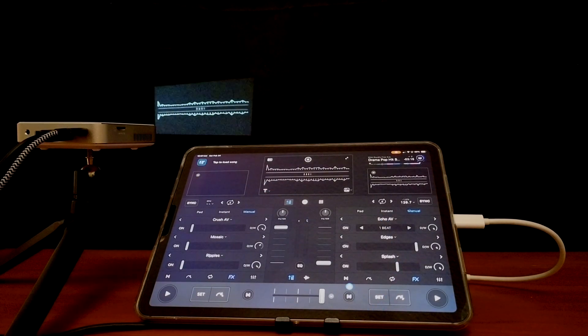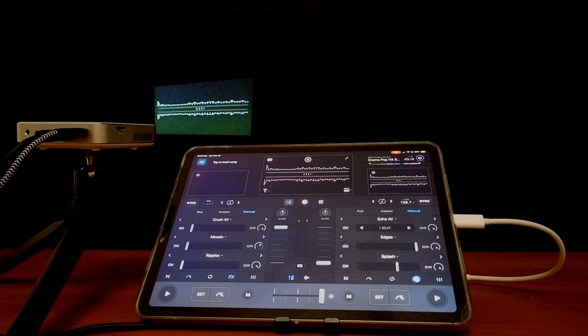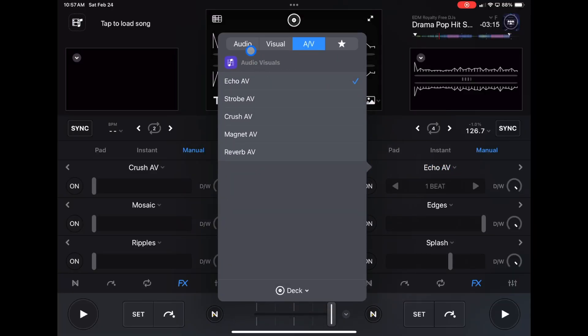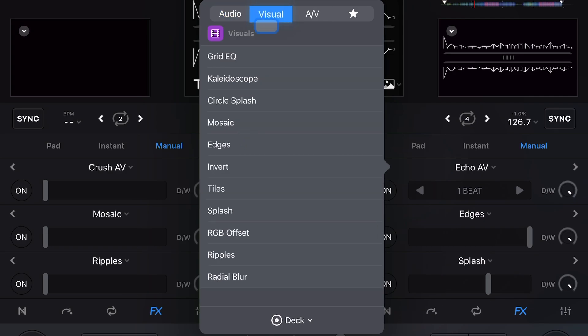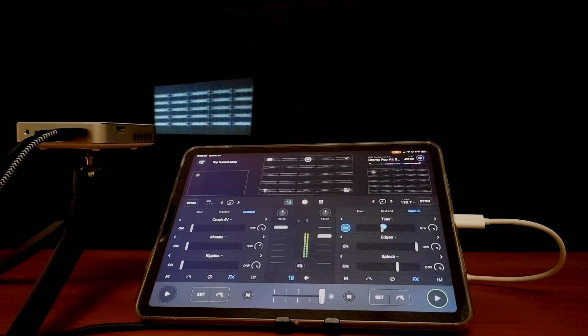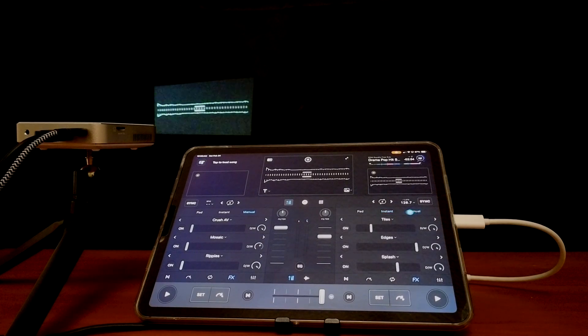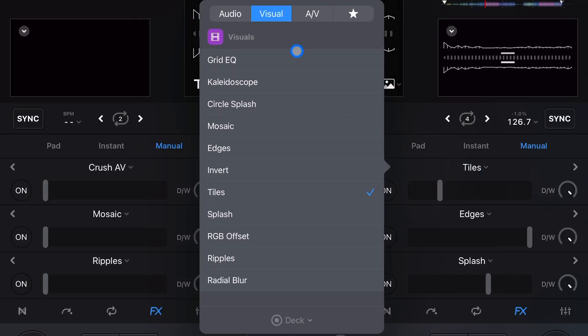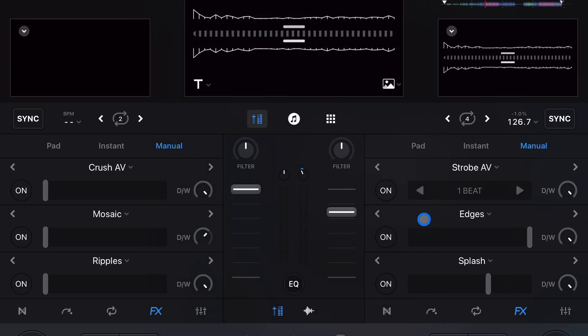It's exactly the same as pro mode except there's a difference with effects. To get to effects, go to the effects drop-down menu. The audio effects only affect the audio, and the visual effects — like kaleidoscope and tile — only affect the visuals. Then there are audio and visual effects that affect both the audio and the visual simultaneously while you're in video mode.